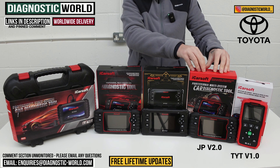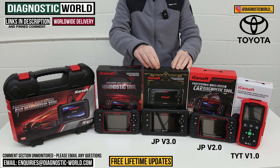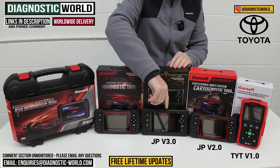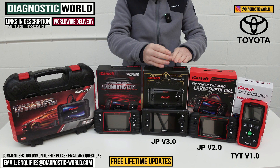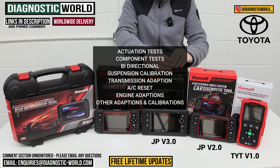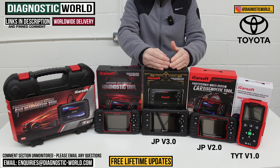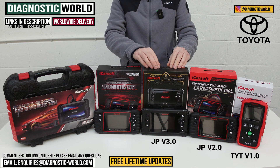We then come to the JP version 3.0 tool — another step up in price, but quite a small one. However, the step up in coverage, diagnostics, and service functions is quite big. This tool looks a bit different; it has better hardware and therefore better software. It does everything the previous tools do, but also adds actuation tests, component testing, suspension calibration, transmission adaptions, air conditioning reset, engine adaptions, and other adaptions and calibrations. It really is a high-level tool for Toyota vehicles with a high level of diagnostics and service functionality.